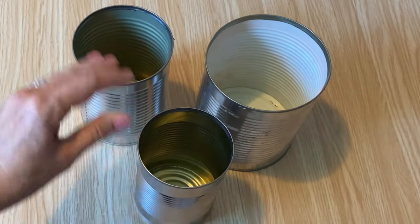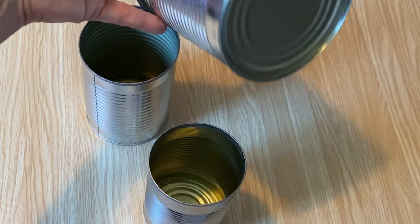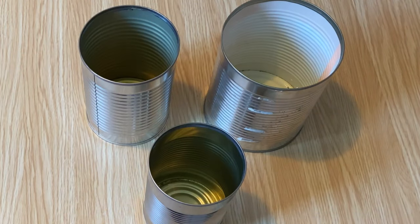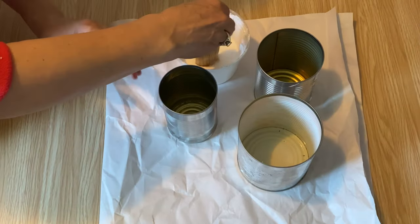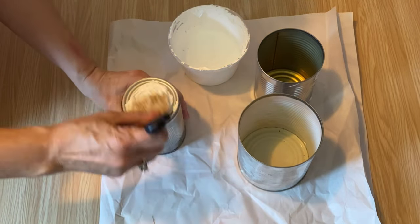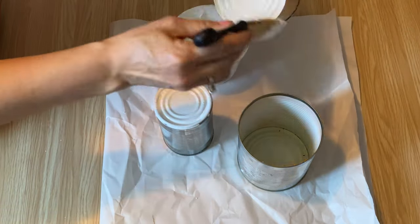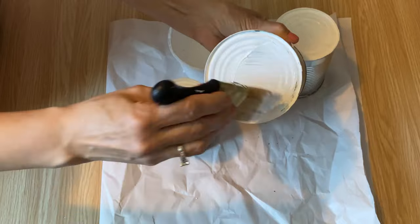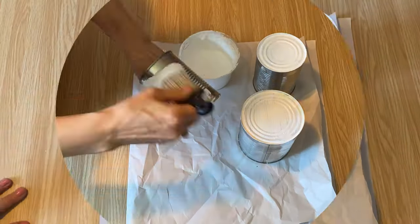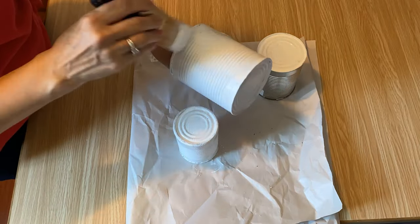I saved three tin cans out of my recycling bin. The lids are taken off the top but I've left the bottoms in because I'm going to turn them into planters. I'm going to give them a good coat of my homemade chalk paint — this stuff adheres really well to tin cans. If you just put latex paint on, it won't stick very well, so use chalk paint or acrylic paint. I'll put a link below and above for my chalk paint recipe.